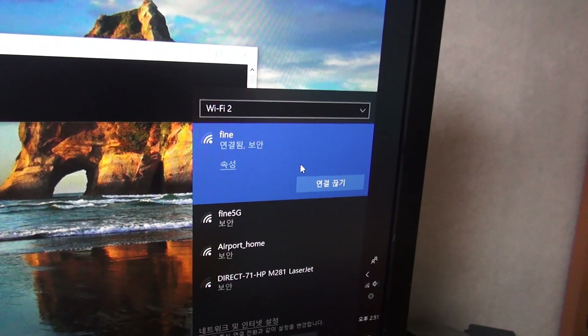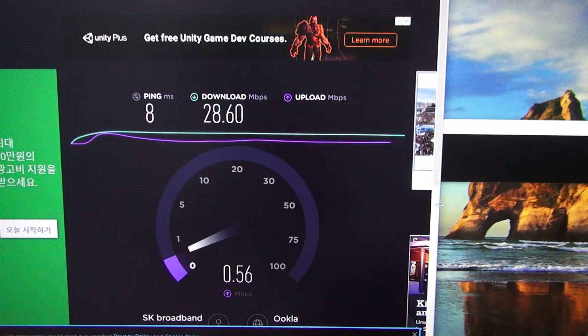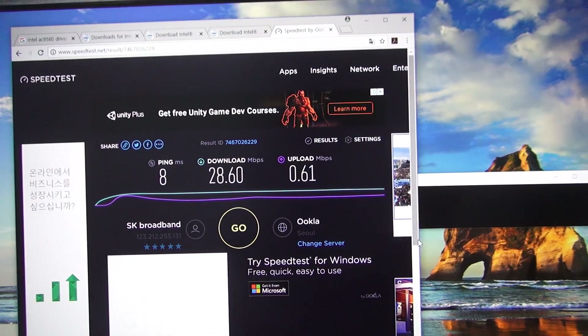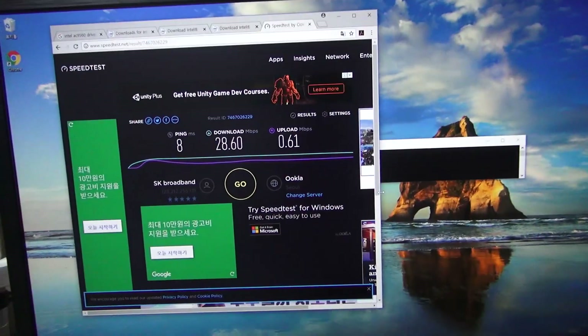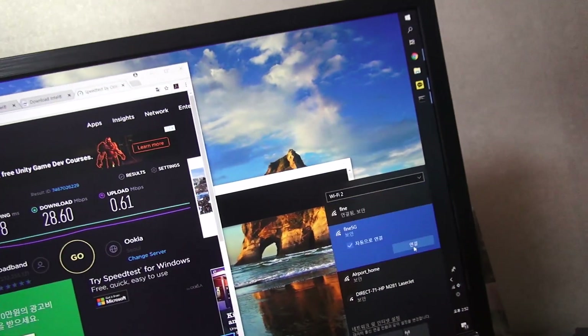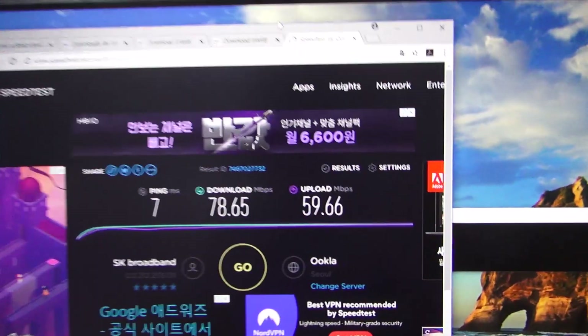First I'm going to test with 2.4GHz — let's have a look. Okay, I am really disappointed. Let's now test the 5GHz. Okay, this works perfectly fine.